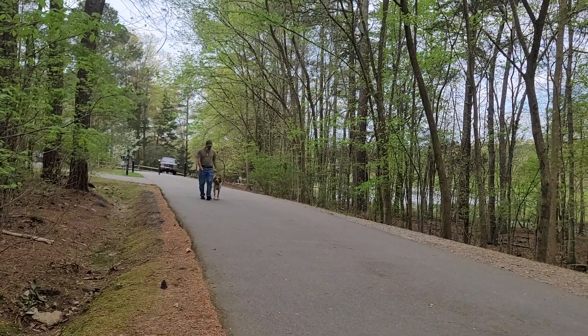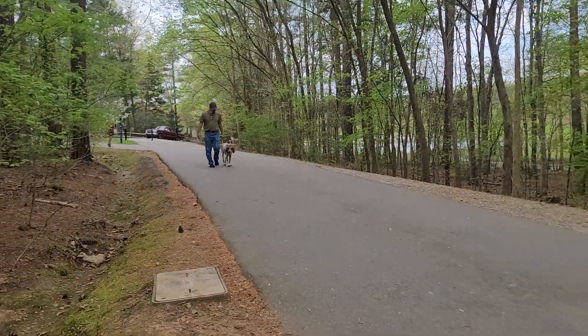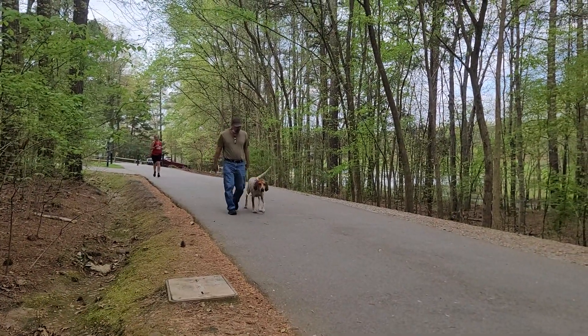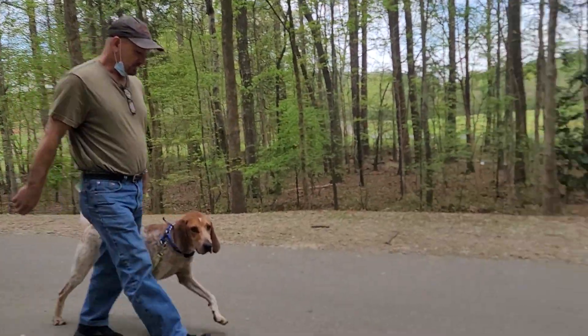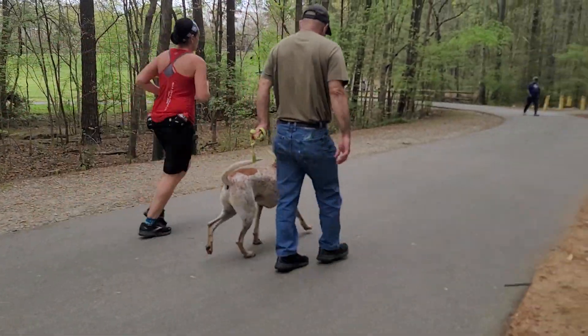I'm testing Cooper and Clayton — I have Cooper here but Clayton is with my dad. We're gonna see how they do walking by a dog. A little bit of braking there, but not too bad — braking position, but overall he's walking on a loose leash.